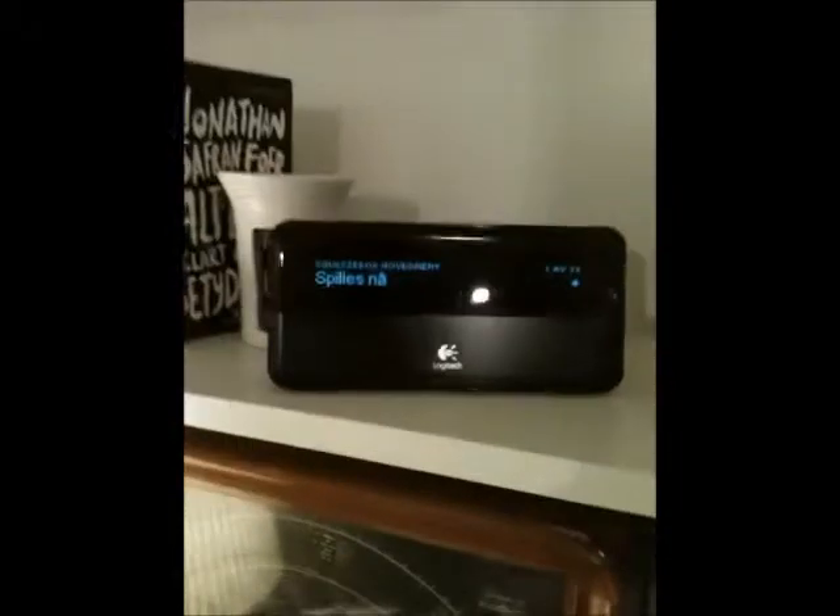This is my version of the RFID controlled squeeze box. I have my squeeze box up here and I have my RFID player down here.